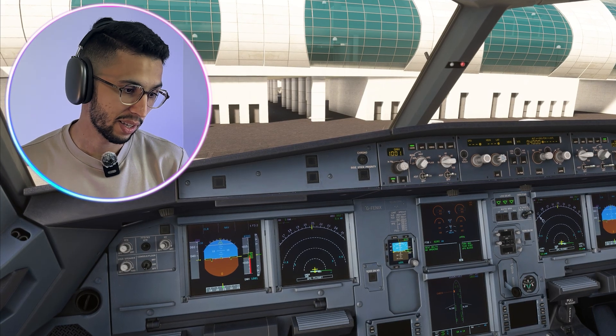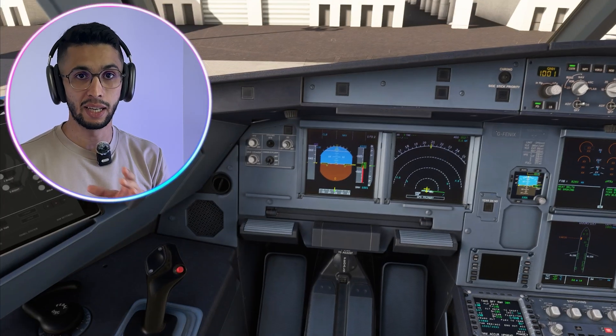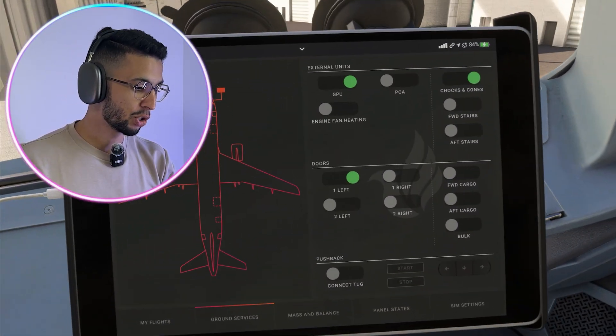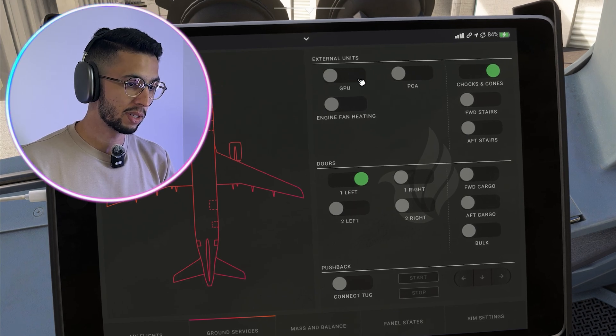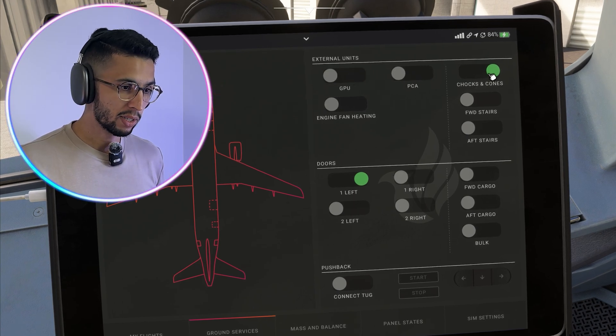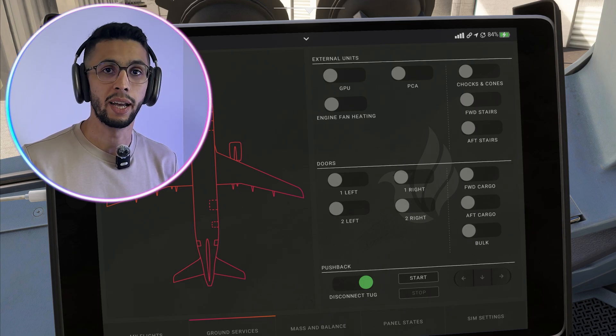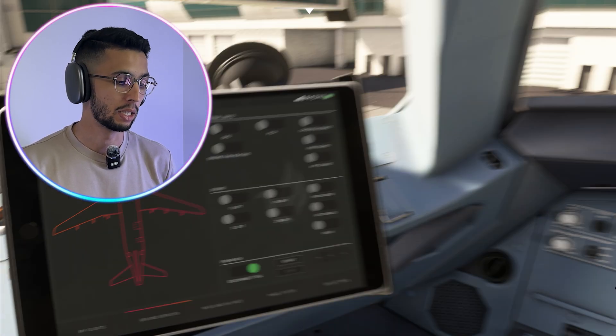All right, so here we are on the flight deck. The cockpit is set and the doors are still open. All we're going to do is make sure that the ground power is disconnected, the parking brake is set so we can remove the chocks and cones, close the door, disconnect the bridge, connect the tug, and ask for a pushback clearance.